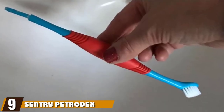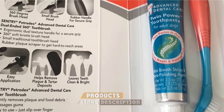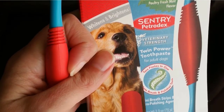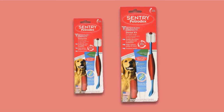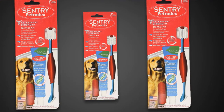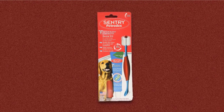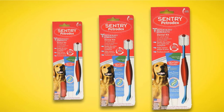Next at number nine, we have the Sentry Petrodex Dental Care Kit for adult dogs. This kit combines a doggy toothpaste with a uniquely designed toothbrush that has a shorter, stubbier handle. One brush head features a 360-degree cleaning surface with soft bristles protruding outward from the center, while the opposite end has a small brush head for smaller debris. The underside of the small brush head also includes a tongue scraper to help ensure your dog has fresh breath. The package comes with a finger toothbrush and massager as well, making it a complete dental kit for dogs.